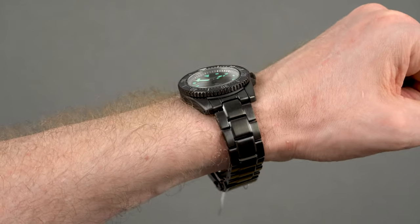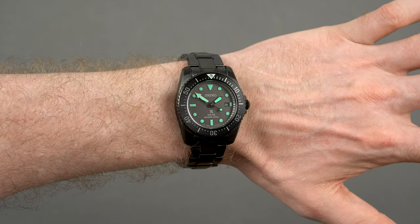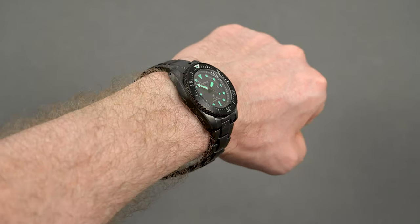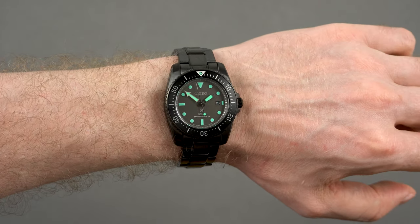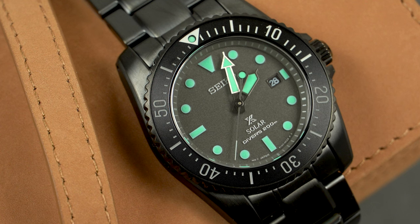This model is actually the one I thought I wouldn't like at all — I had very low expectations about it — but I'm happy to say that in person it's pretty great. The V147 solar movement seems to be pretty capable: it has a power reserve of 10 months and it's accurate to plus or minus 15 seconds per month. If you're looking for a nice compact dive watch with potent lume that doesn't need any winding, this one might be right for you.